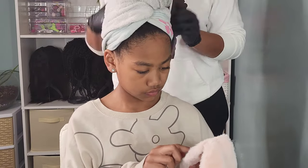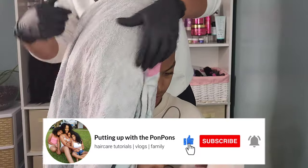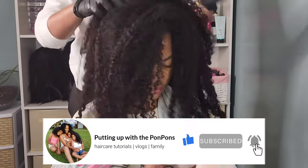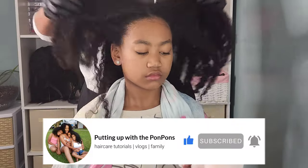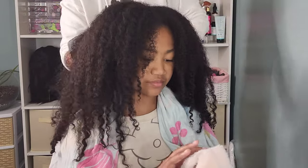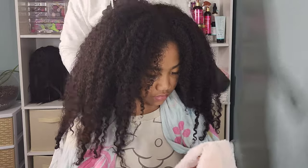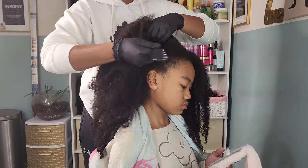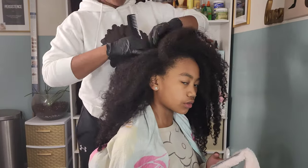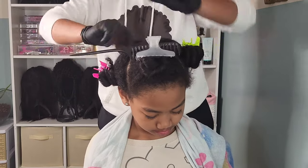Hey friends, welcome back to another hair tutorial here on our channel. I am Shantae, the mother of the three gorgeous pom-pom sisters. Don't forget to hit that subscribe button located right below this video — come join the family. We would love to have you, and to all of our returning subscribers, hey bestie, hey mama, hey friend. Hope you are being blessed and safe as always. Let's go ahead and jump straight into this.